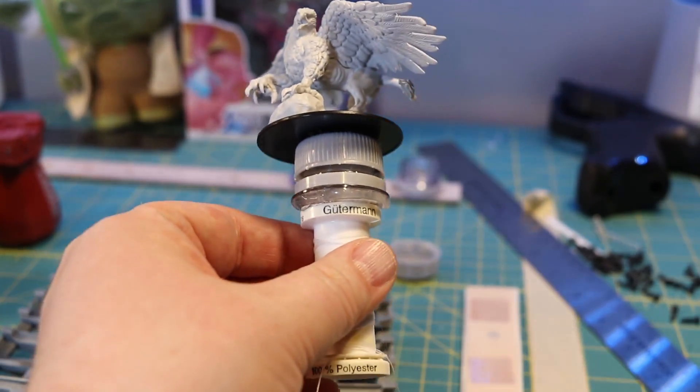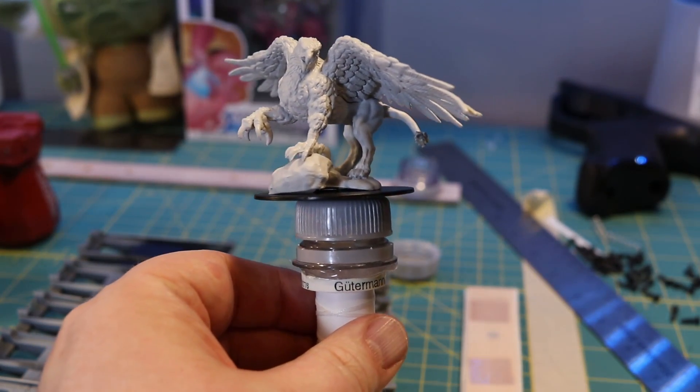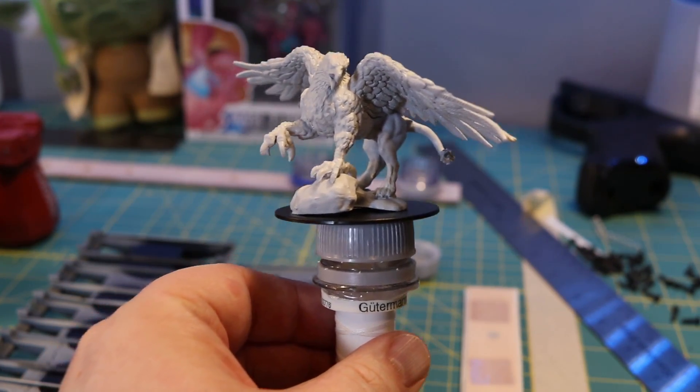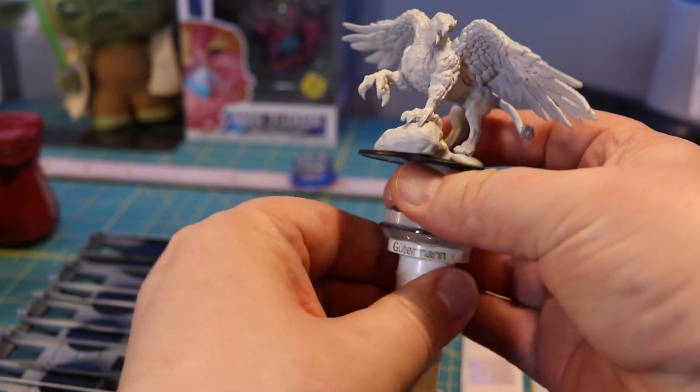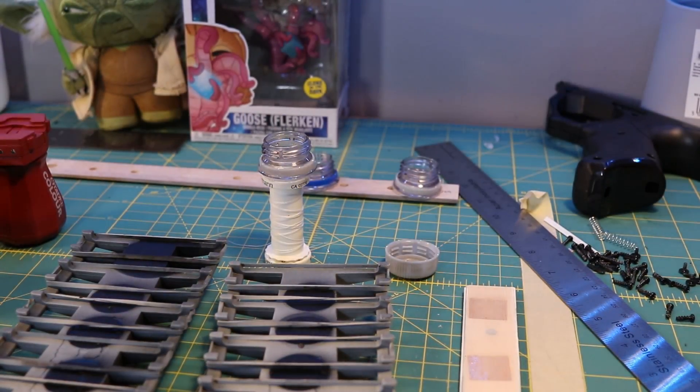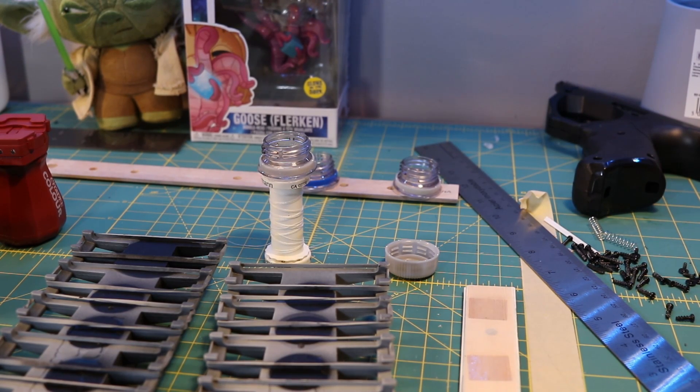Ultimately you're figuring you could buy a spool of thread for a buck even if you don't need the thread — you're going to drink the pop anyway. It's just the hot glue that you're really out. Now this is very similar to the hobby handle, and it works quite well, but I see no reason why you couldn't take it a step further.